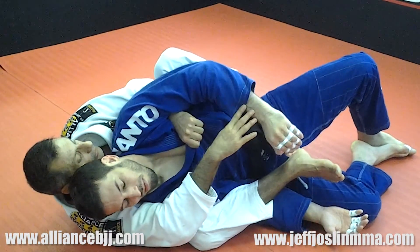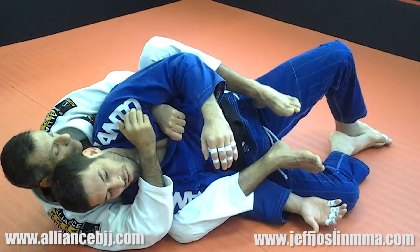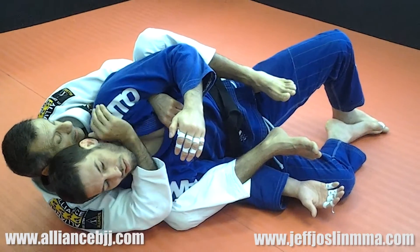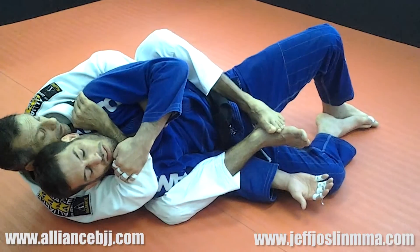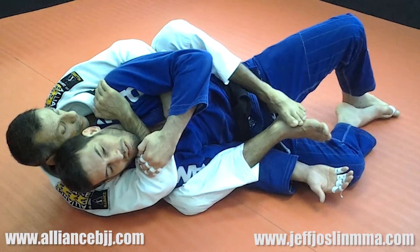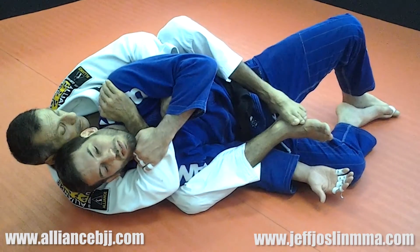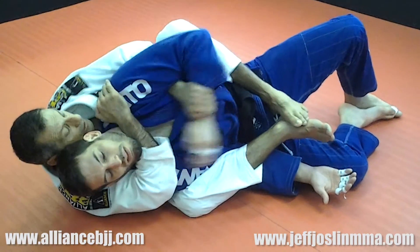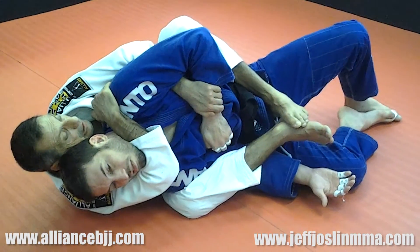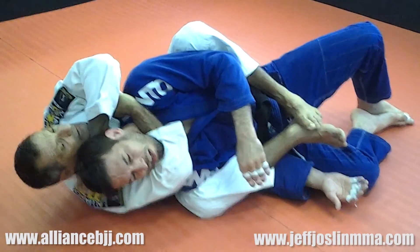The guy worries about the hook or he worries about the neck. If he worries about the hook, you attack the neck. If he worries about the neck, you put the second hook in and then start to attack. When I put my hand on his shoulder, he starts to protect with the only arm he has available. So I let go of the collar and pass to his wrist — I push his wrist down, slide my hand even further, and then the second hand falls in that space and you just squeeze and put the guy to tap.